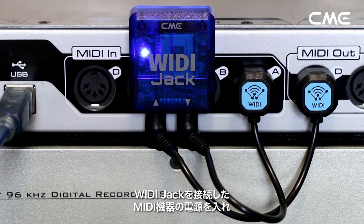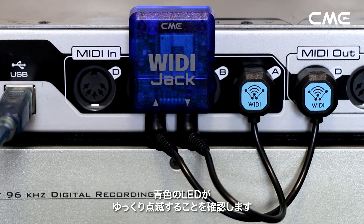Step 2. Turn on the power of the MIDI device with the Weedie jack plugged in, and confirm that the blue LED flashes slowly.